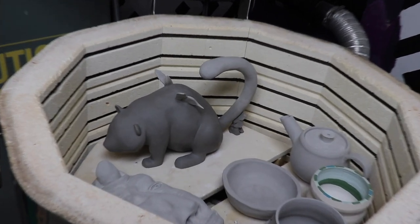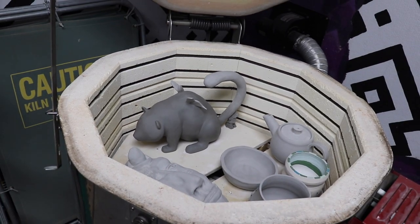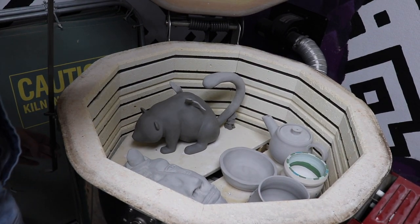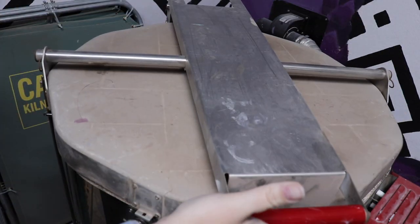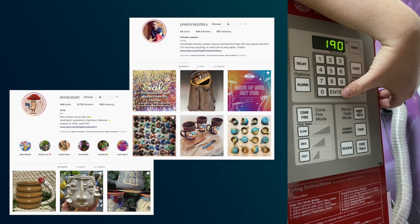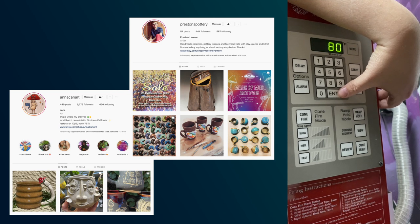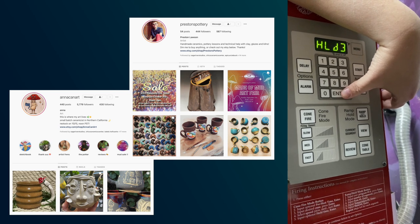After I sculpted her, I loaded my panderfly into the kiln, and let's be honest, it was probably a little too wet. But I did a nice long firing with lots of holds, and here is a quick look at the firing schedule. Thank you to Preston's Pottery. Preston's one of my alumni, and so is Anakin Art. You can buy their art here.